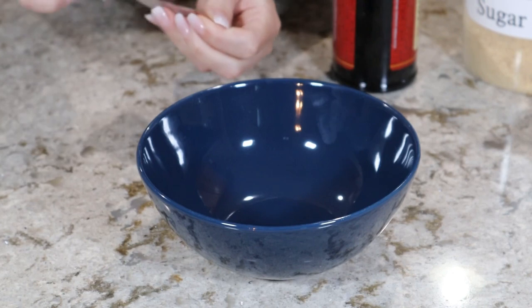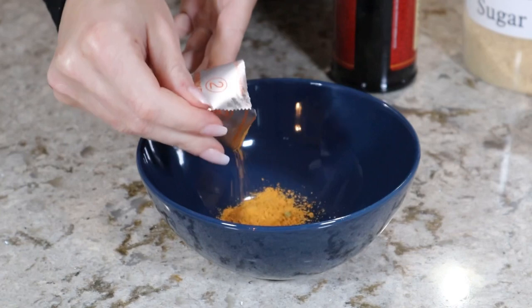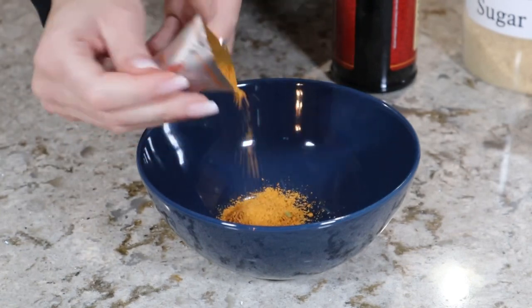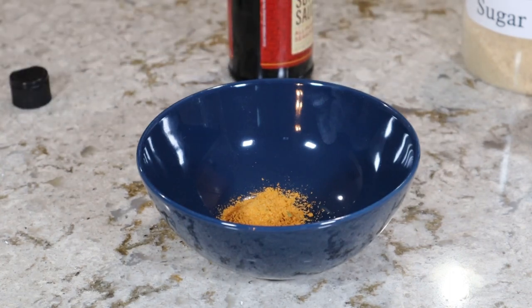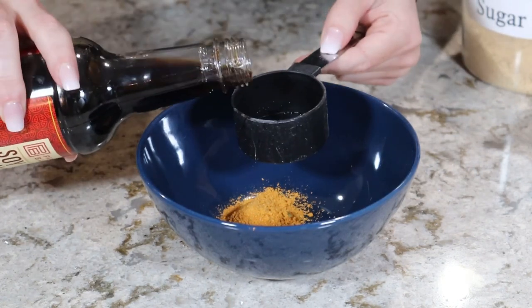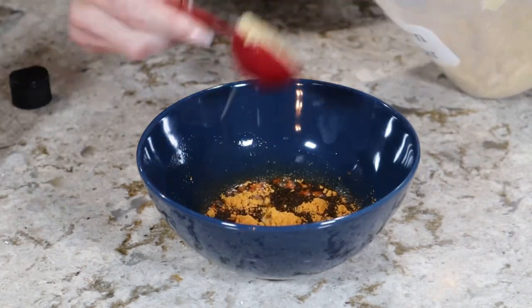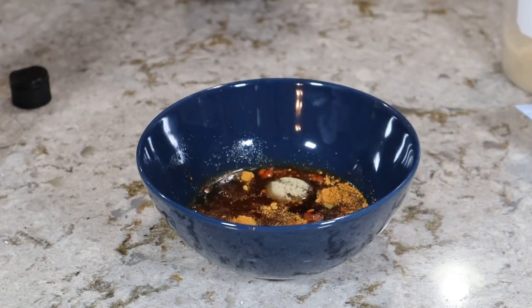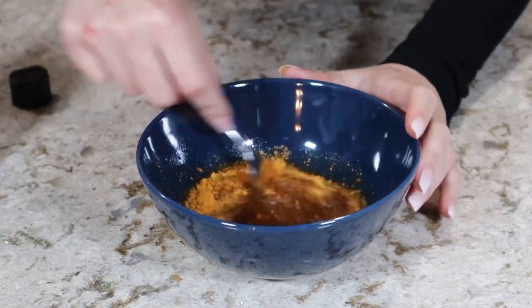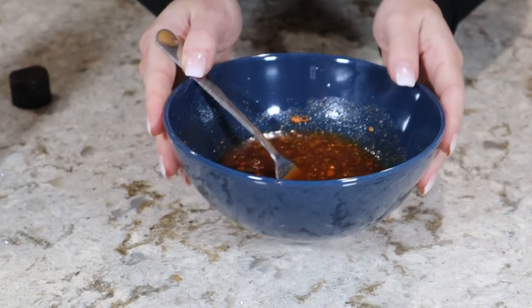Into my bowl here, I'm going to add the seasoning packet. I'm going to start off by only using about half of it because I imagine it's going to be a little bit salty, and we are adding soy sauce so I don't want this to be too salty. To that, I'm going to add in about two tablespoons of soy sauce, two tablespoons of brown sugar, and two tablespoons of water. We're going to mix that together and then set it aside while we cook the noodles.